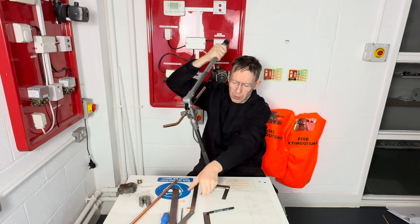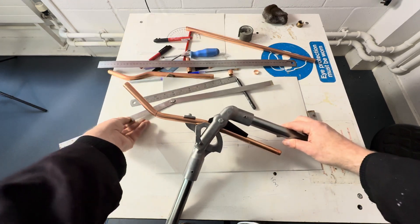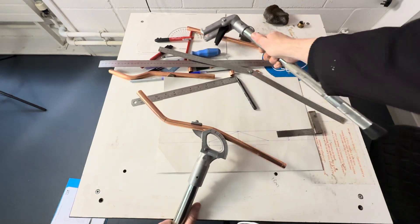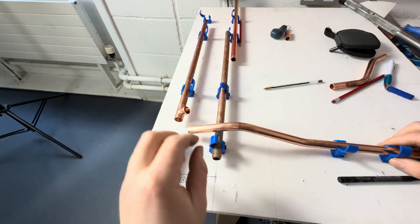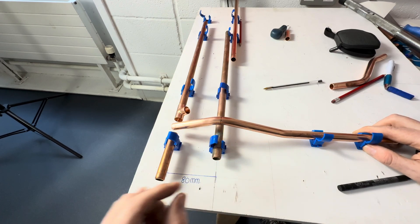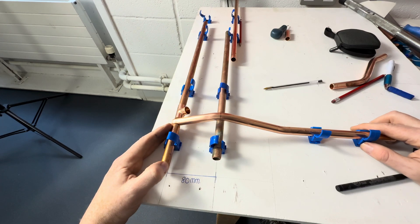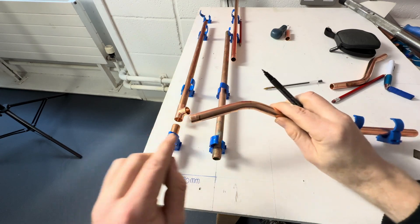We then bend the pipe to this angle — we've got to go a bit more, so we'll do it slowly. We'll then take our work out and check it with our jig. The centre line's got to be in the centre of the pipe. As long as that's in line, we know the pipe goes in this far into the fitting. So we then cut the pipe here.